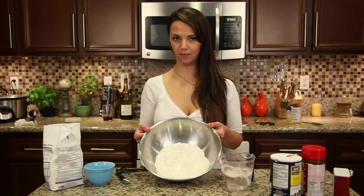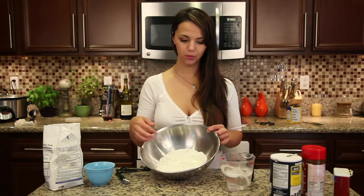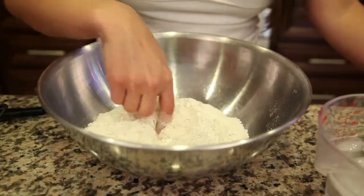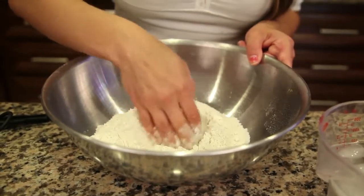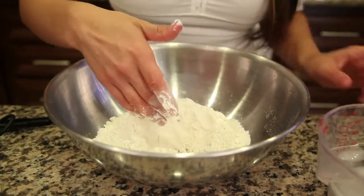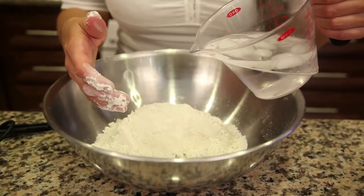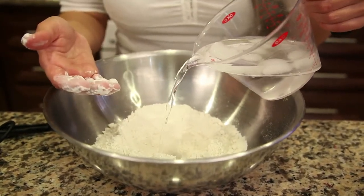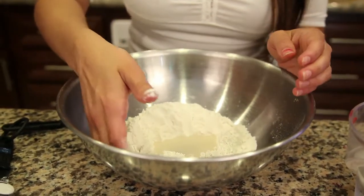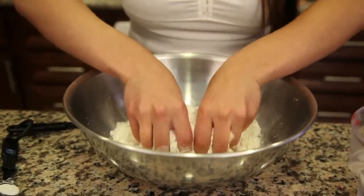I've got two and a half cups of flour in my bowl. Just put it in a big bowl — make sure it's big enough because you're going to need room to work. Make a nice well in the center of your flour because you're going to pour your cold water in there. I have about a cup and a fourth of water here — the ice accounts for some of that. I just add it slowly until the dough gets to the consistency I want, and then fold it all in together using my hands.